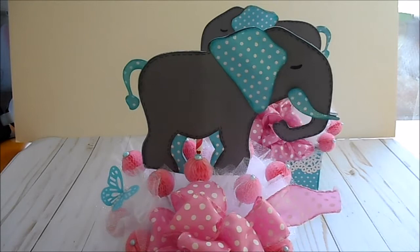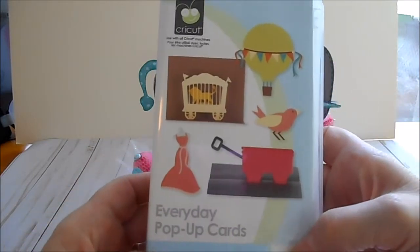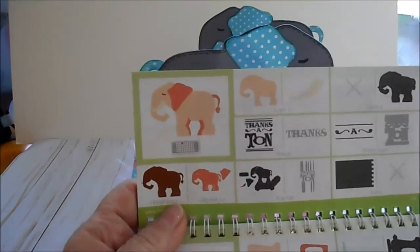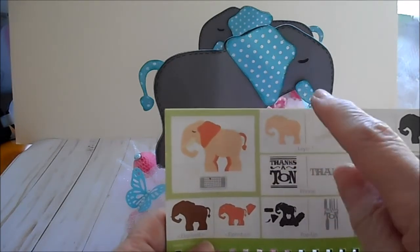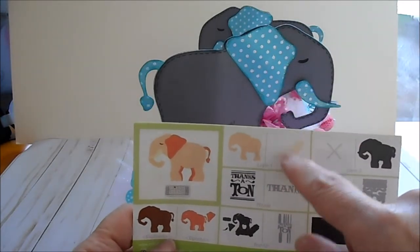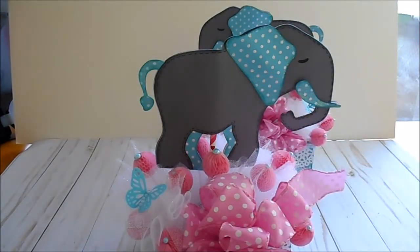My elephant is from the Cricut cartridge called Everyday Pop-Up Cards. Let me open it up and show you. I did not use the pop-up feature for the card. I cut the first layer here, and then a second layer in teal using the shift function on the Cricut cartridge. I also did the tusks in teal as well. That's what I used for my elephant.